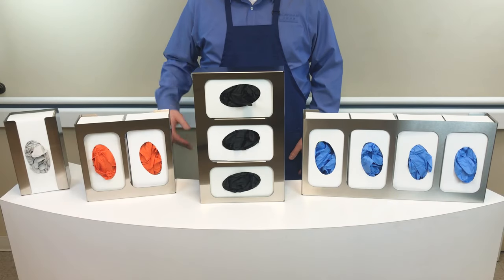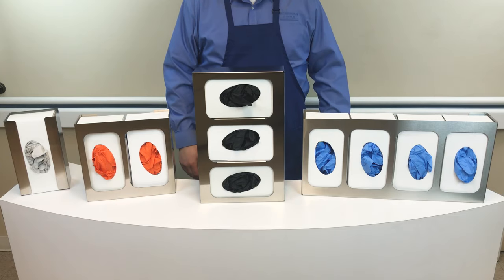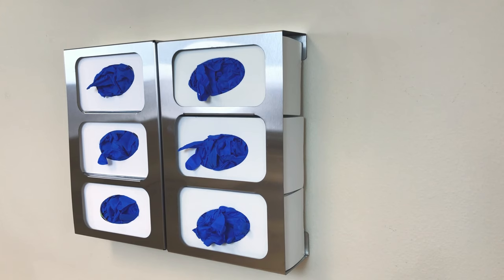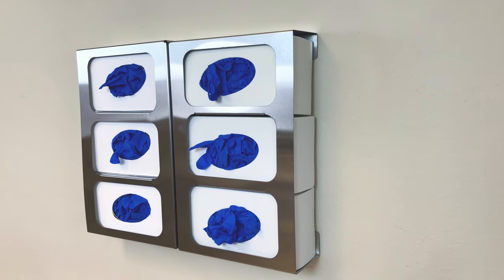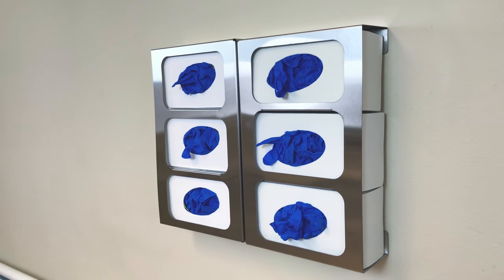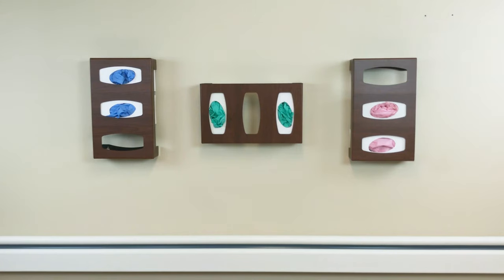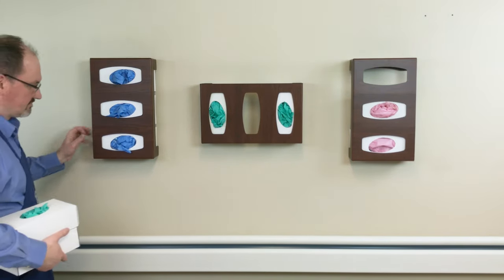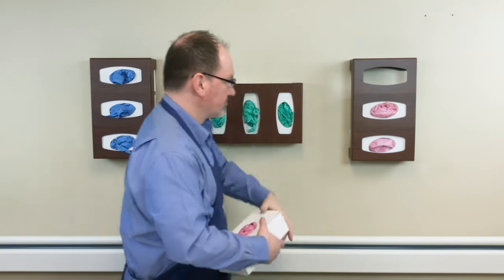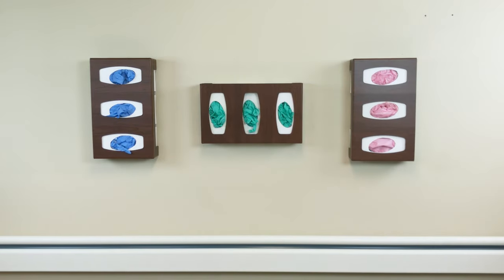All of our glove box dispensers are available in single, double, triple, and quad configurations to best meet your glove dispensing needs. For areas that require large volume dispensing beyond four boxes, two of our triple dispensers can be mounted back-to-back for a volume of six, or two quad dispensers can be put together for a dispensing volume of eight boxes. Unlike our competitors, Bowman offers vertical and horizontal mounting options for nearly all of our glove dispensers, allowing you the flexibility to load from the left, top, or right depending on your space constraints.